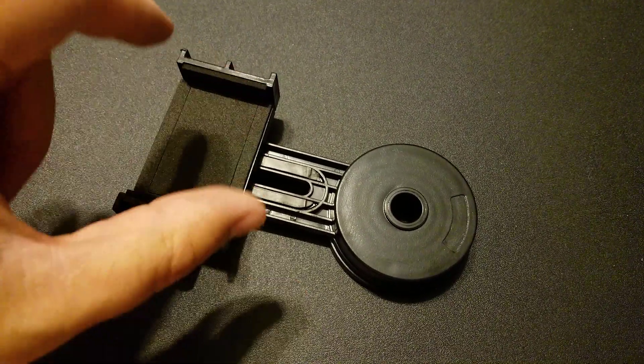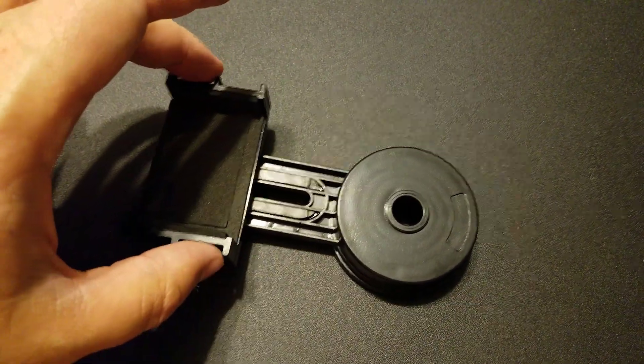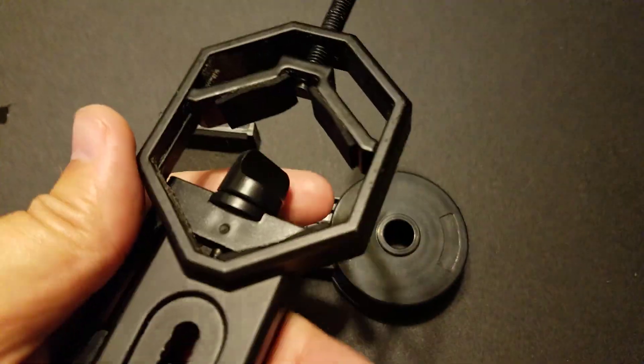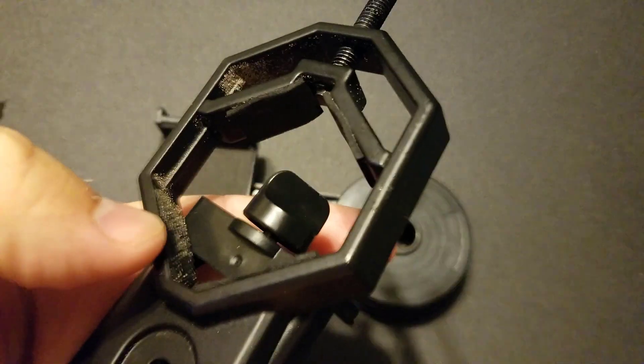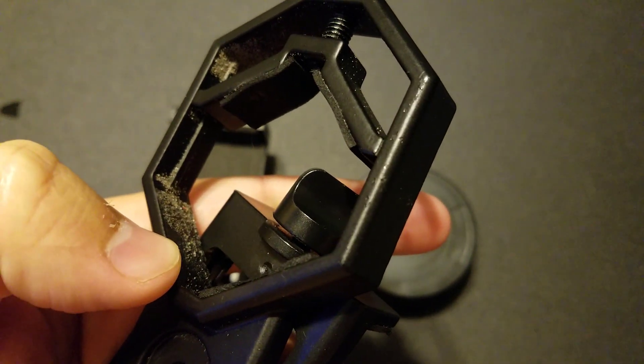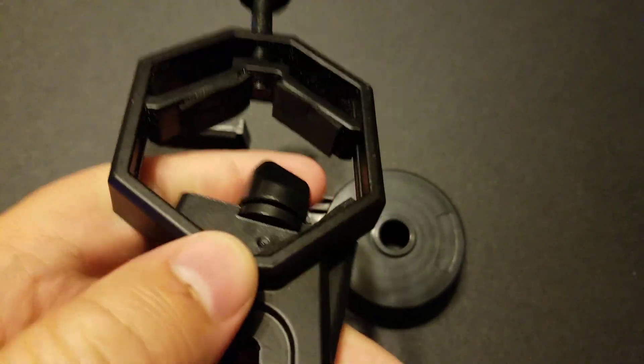The adhesive on them fails quite often. In fact, I have another mount here, and you can see at the corner where my finger is — that's where one of the pads was. So now I only have three pads on there.